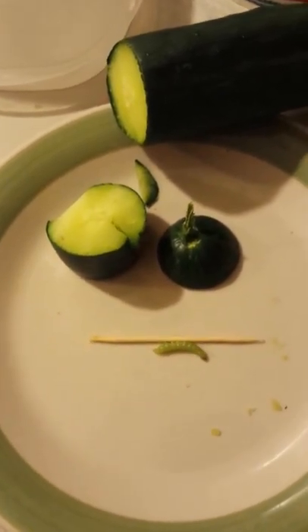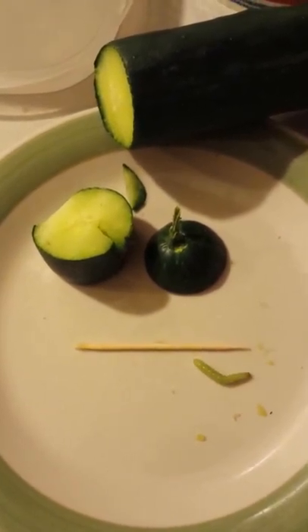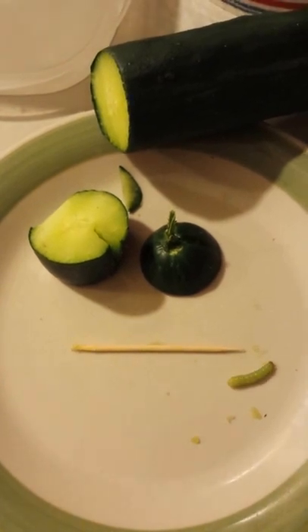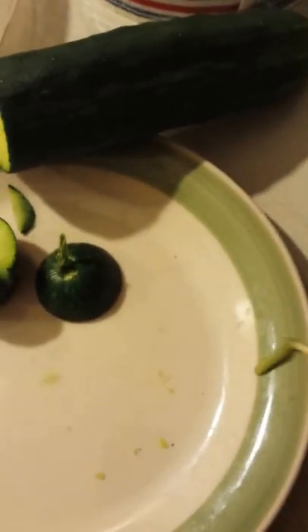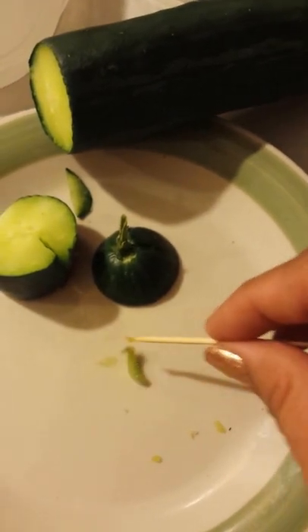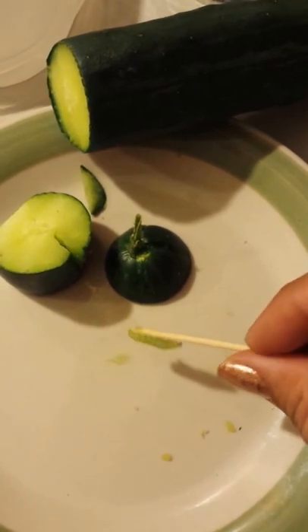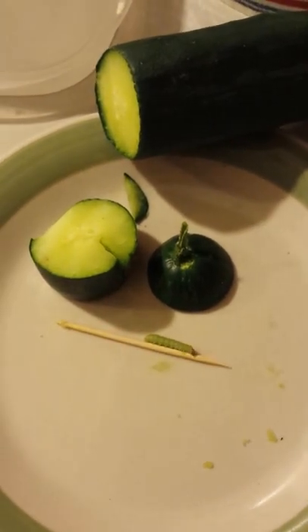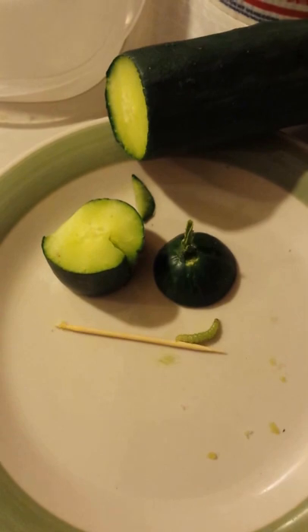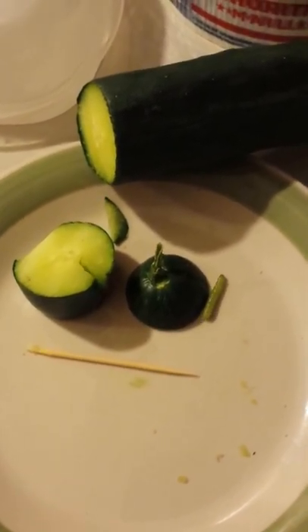Alright guys, if you've had these worms before, or if you know how to prevent them — I know that a lot of gardeners use neem oil. So if you know how to prevent these or have a way to get rid of them without using harmful pesticides, let me know in the comments. I'd like to use an organic pesticide rather than something that's going to be harmful to us. So there you have it. Thank you guys for watching. If you enjoyed this video, give me a thumbs up, and if you have any comments, please comment below.